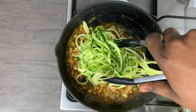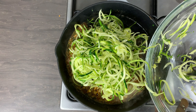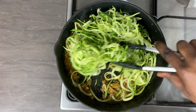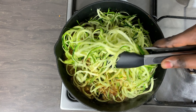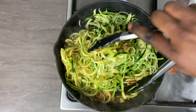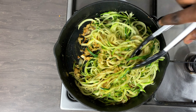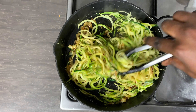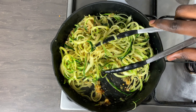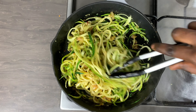I will now add in my zucchini noodles into the pan, and really, that is it. This meal is so simple, very easy, very delicious, and very good for you. There is barely any carb in this meal — it's the perfect meal if you want to enjoy low carb every now and then, if you're on a keto diet, or simply trying to avoid a little bit of carbs.